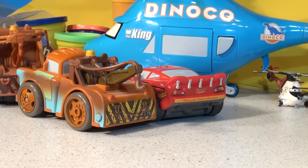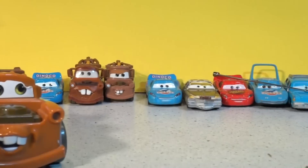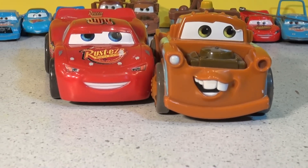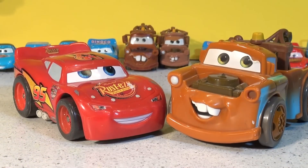Okay guys, thanks for watching the video. I hope you liked the smash-up action with Lightning and Mater. We didn't have very good results with the remote control — kind of need a forearm for that job. Anyway, thanks for watching and have a nice day!